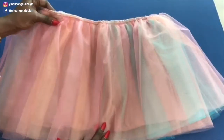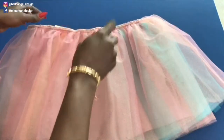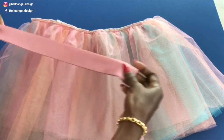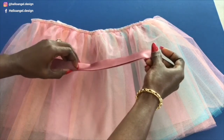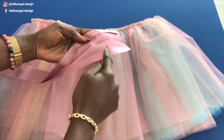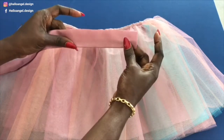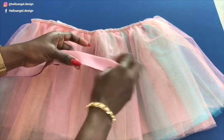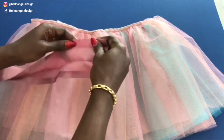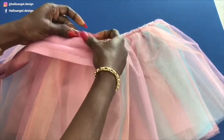I have stitched the skirt together — I stitched the lining and the tulle fabrics together. I take it to my overlocker and just overlock the waistline. The next thing to do: cut a very long fabric for the waistband. The length I have here is four inches. I fold inside half an inch on one side, half an inch on the other side, and fold it in half. This will be the waistband of the tutu skirt.